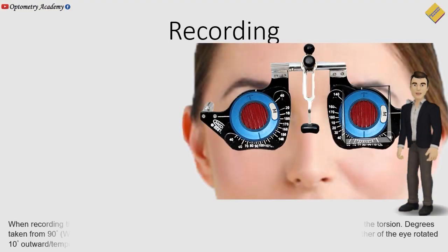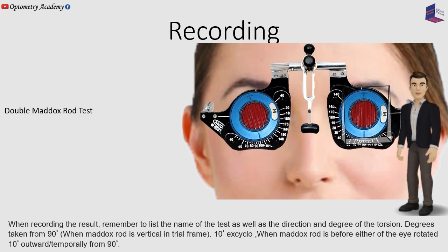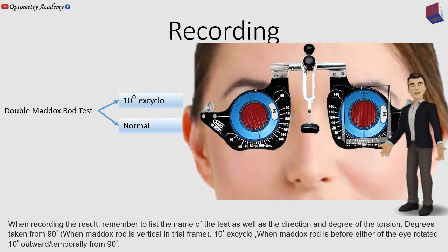When recording the result, remember to list the name of the test as well as the direction and degree of the torsion — degrees taken from 90 degrees when the Maddox rod is vertically placed in the trial frame. For example, 10 degrees excyclodeviaton when the Maddox rod before either eye is rotated 10 degrees outward temporally from 90 degrees.